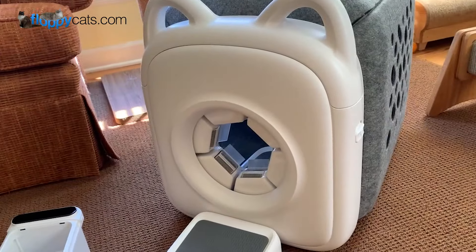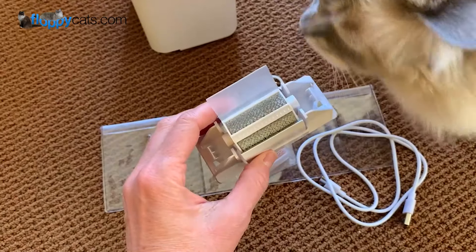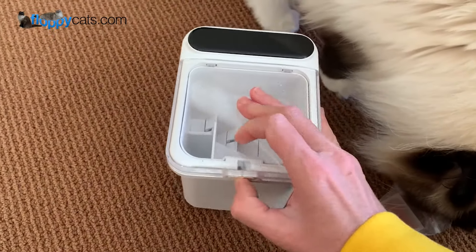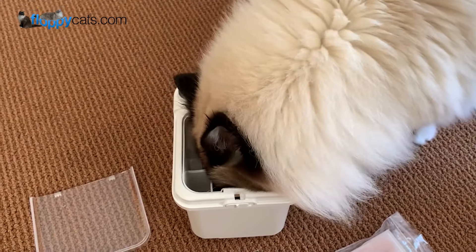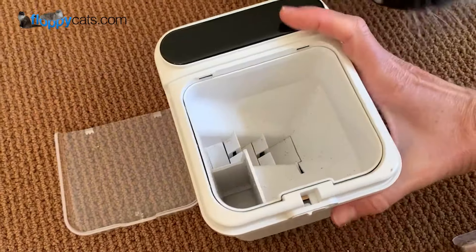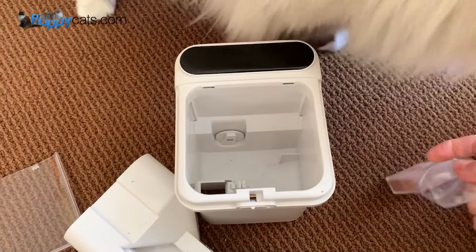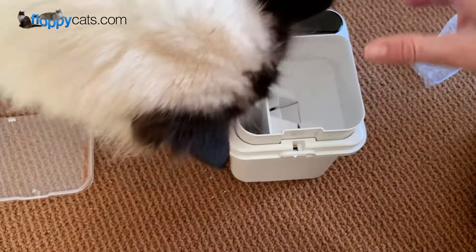In addition to the unit itself, it comes with a few extra things: an extra grooming brush, in case one needs to be replaced, and this little bead gel desiccant — something used to keep a product dry and shelf-stable. You can remove that part of the treat dispenser. If you turn it upside down, you'll see a slot on the inside for the beads to go in, which keeps your treats fresh.